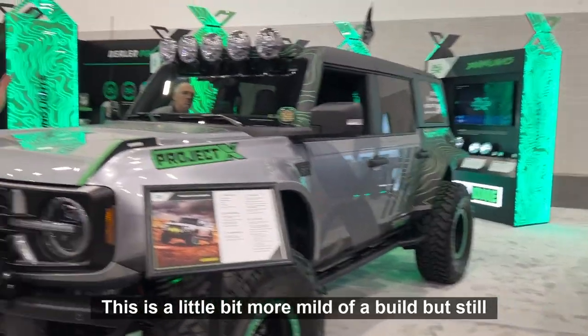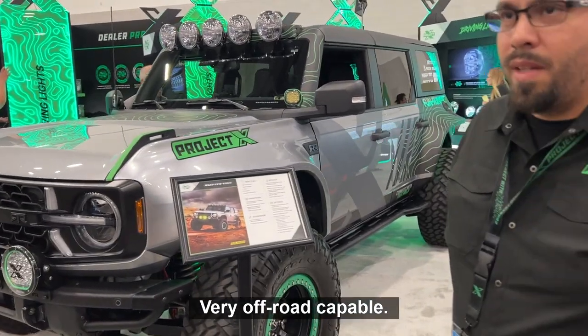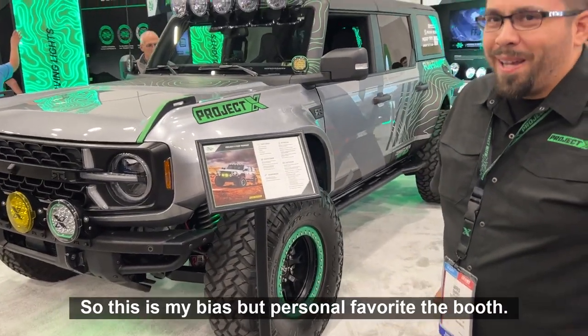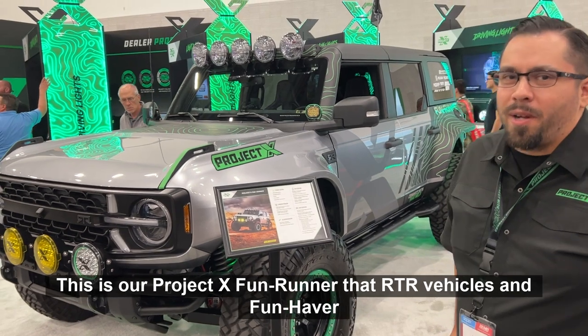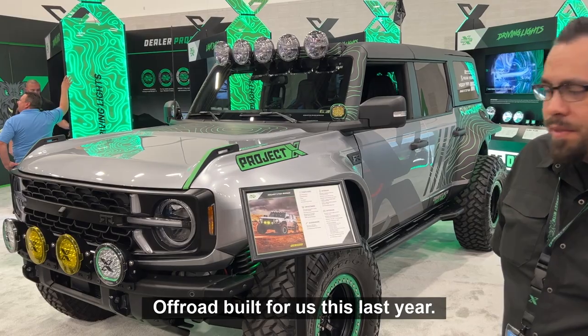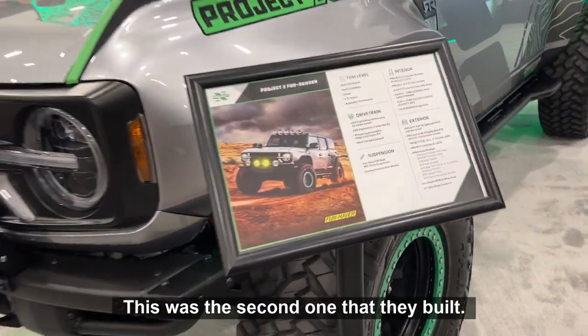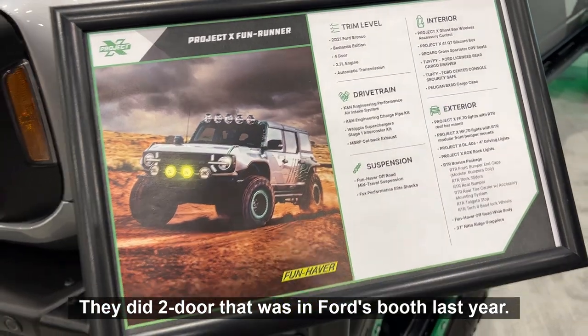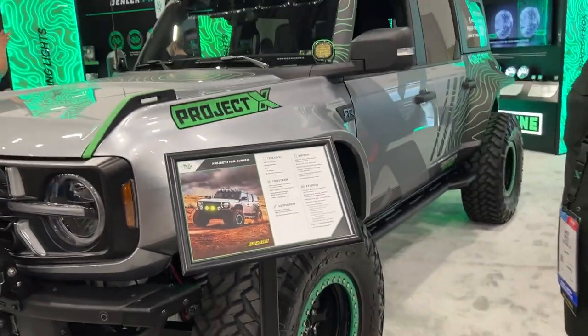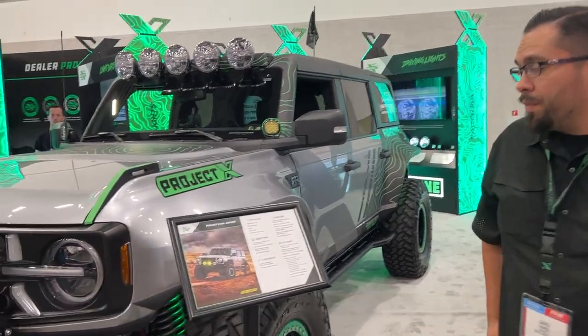So we have another Bronco over there. This is a little bit more mild of a build but still very off-road capable. This is my personal favorite in the booth — our Project X Fun Runner that RTR Vehicles and FunHapper Off-Road built for us this last year. This was the second one they built; they did the two-door that was in Ford's booth last year, and this is the first four-door.